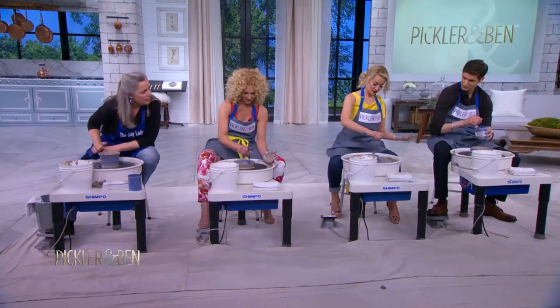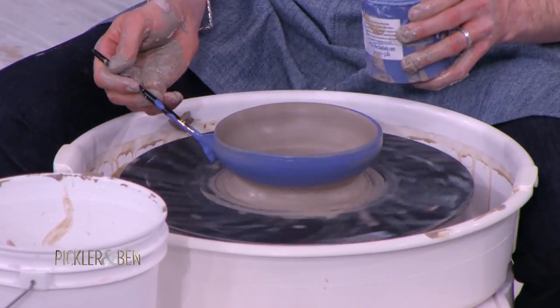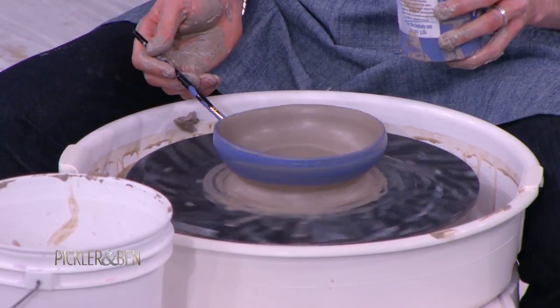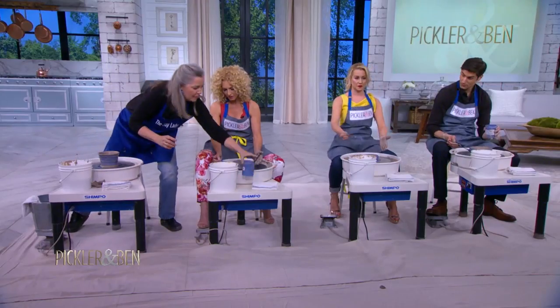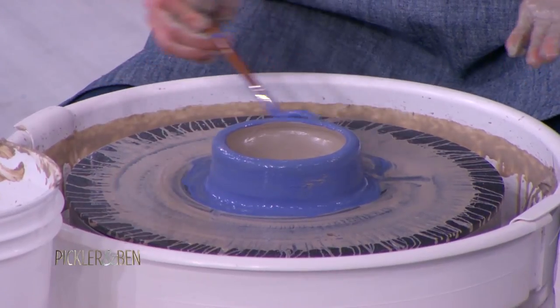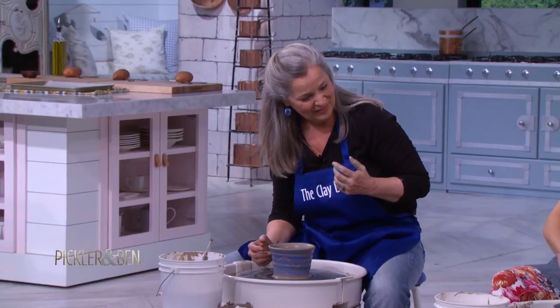Once you paint your masterpieces, I'll take these to my studio and fire them for you. You've got to fire them in the kiln — it'll go to about 2,242 degrees. I'll put a clear glaze on them so your paint jobs will show. Very well done — for your first attempt, this is amazing. This is so fun!